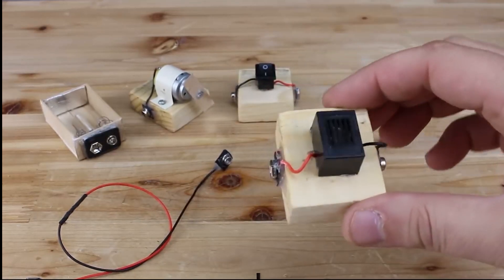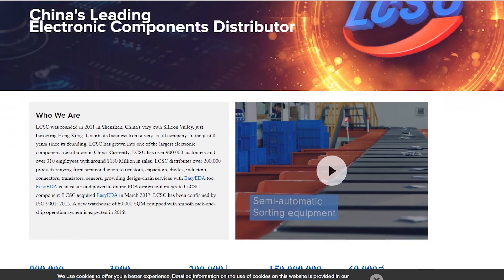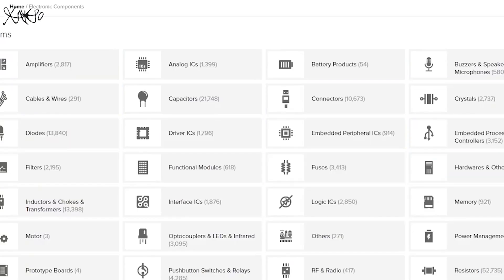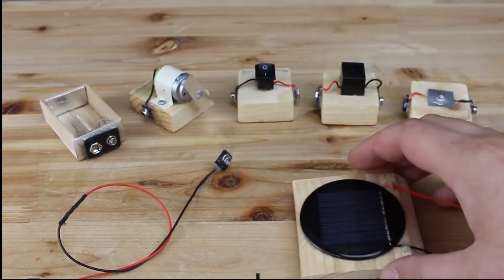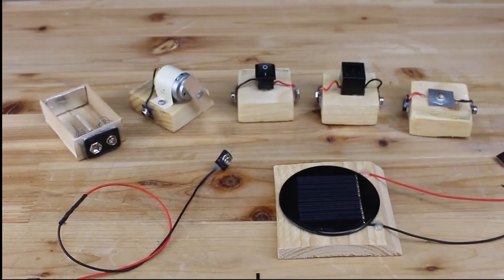all components used for these projects are from LCSC, best and worldwide shipping of electronic components. Below this video I will put links of basic electronic components like transistors, buzzer, LEDs, connectors, 555 timer chips — all stuff you need at one place. LCSC, link below.